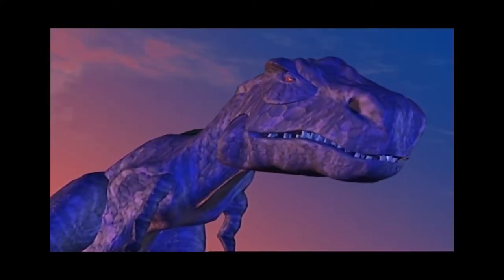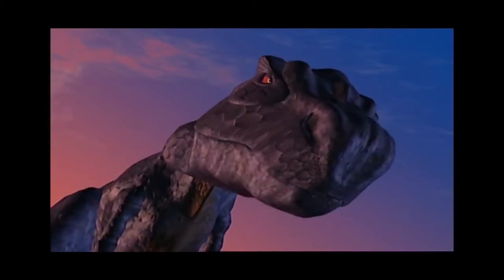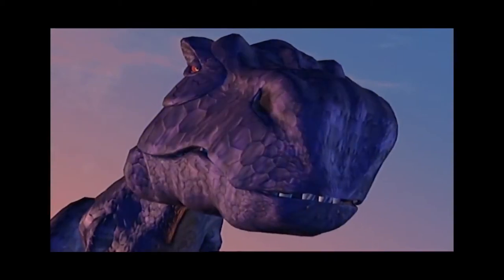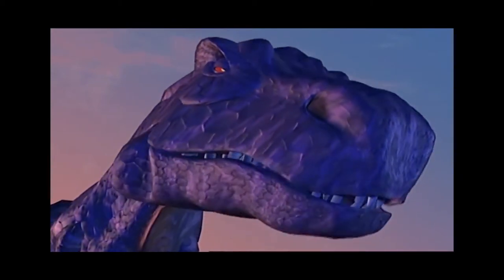Across the galaxy it has come to this — Optimus Primal face to face, tooth to claw. Yes, have you anything to say? I'd say that's prime. Let's do it!